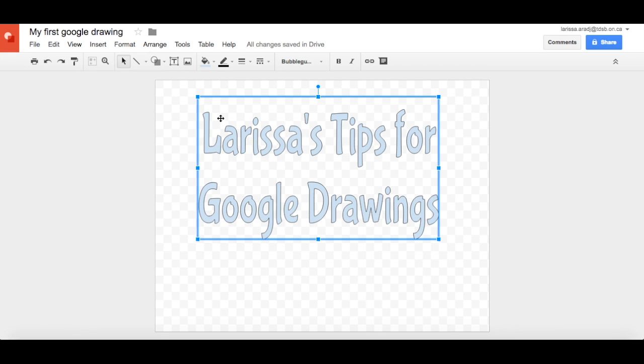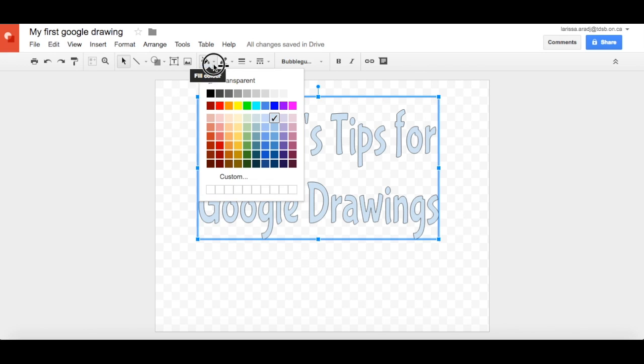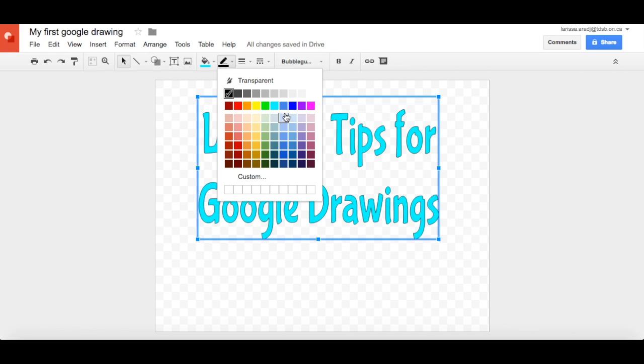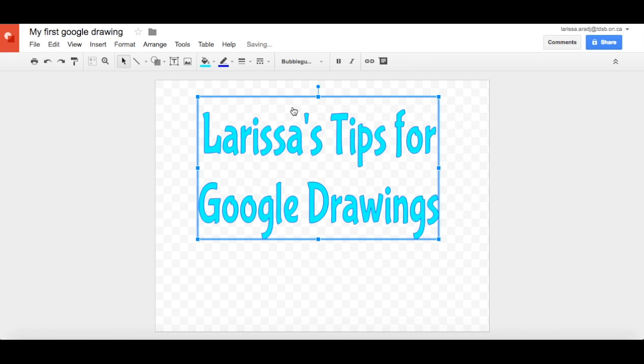If you want to change the inside color, you can click on the paint can and choose whatever color you like. And again, we can do the line color around it — maybe make it a blue. If you want that line to be thicker, you can do a line weight of three, let's say. That's looking better and better.